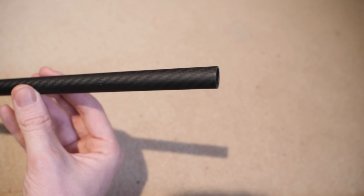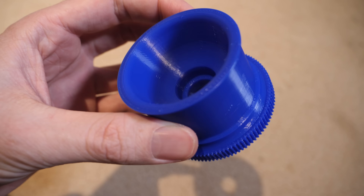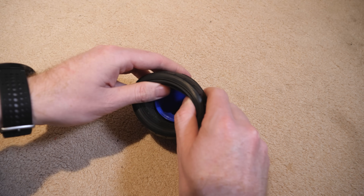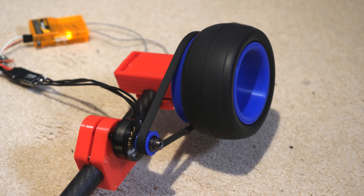The main chassis for the dragster will use a carbon fiber tube for high strength and low weight, as well as making it easy to mount various electronics to. A 3D printed wheel hub with a tooth pulley on one side was fitted with a rubber tire. After inserting some bearings and a shaft, it could be clamped to the carbon fiber tube chassis and be driven by the motor using a belt.